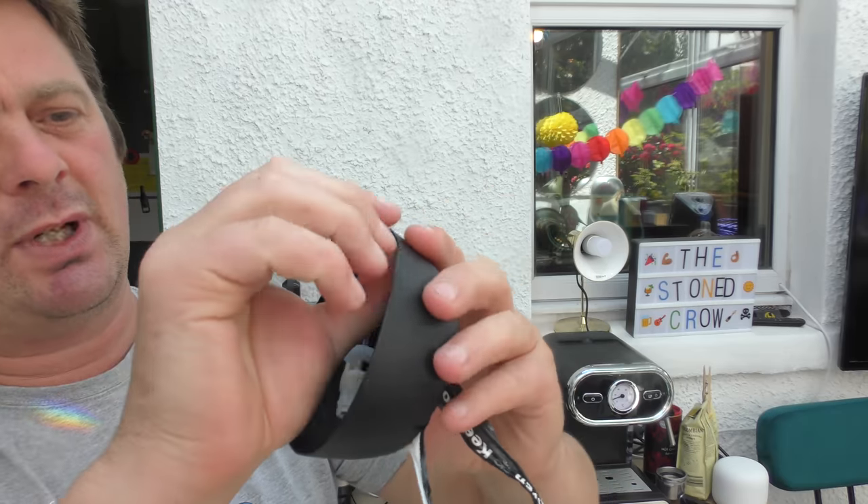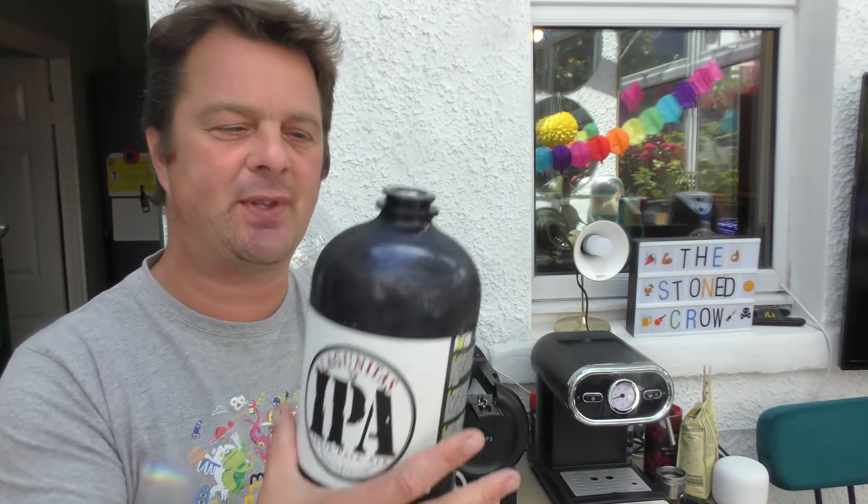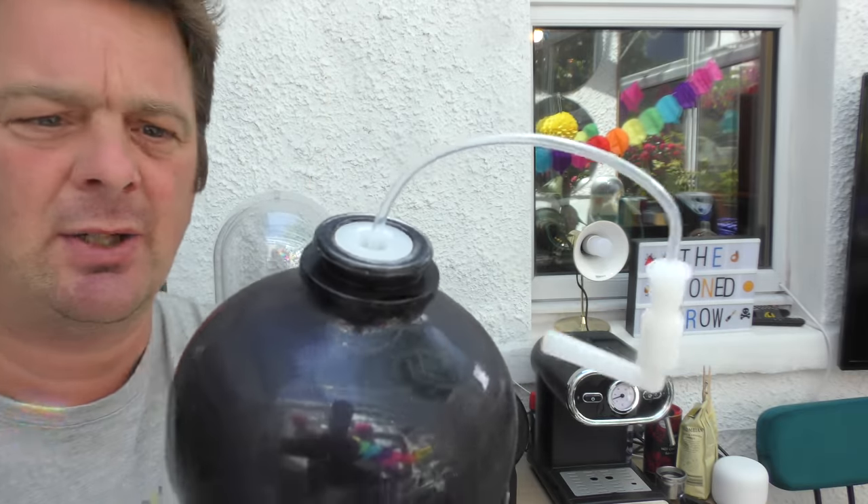Take the lid off and inside the case is the line. What I really like about this Torp system is the fact that the line gets thrown away or recycled with every Torp, so there's no infection. That slides in there — push it in tightly. Job done.